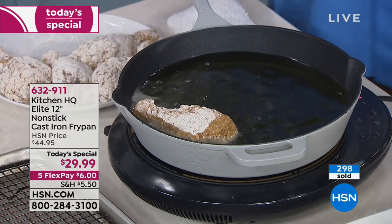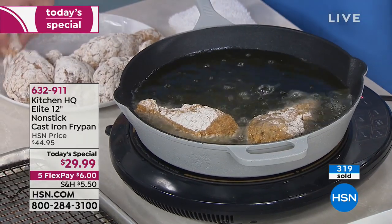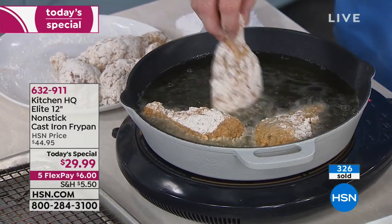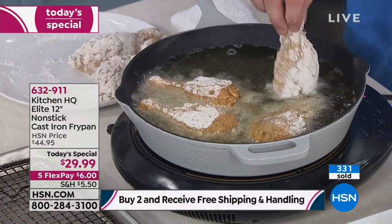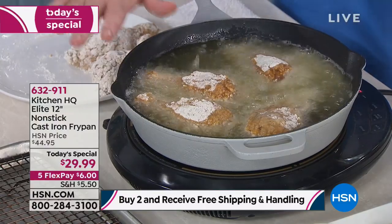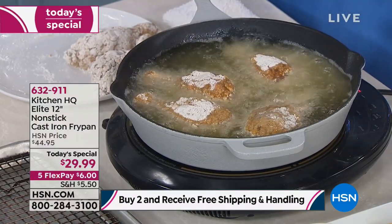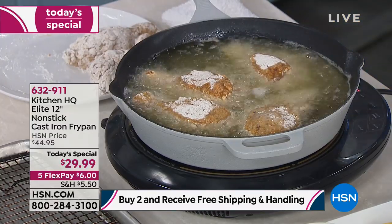We are 3,000 years later and we still have the best cookware in our hands. Nothing is better for heat retention and heat distribution, making it the ideal vessel for frying. So if you want to do that traditional Southern fried chicken, this is the way to do it.